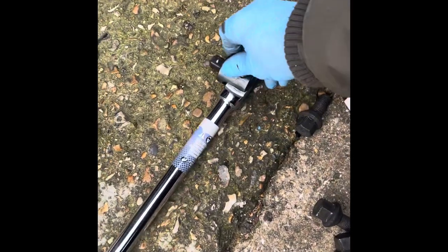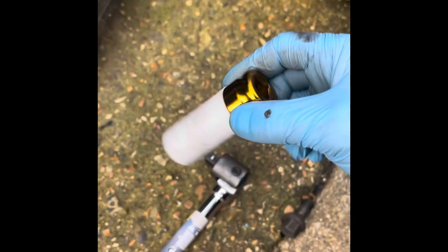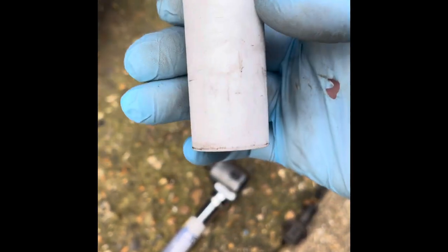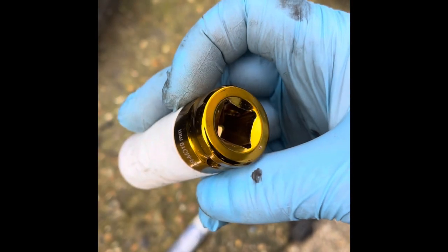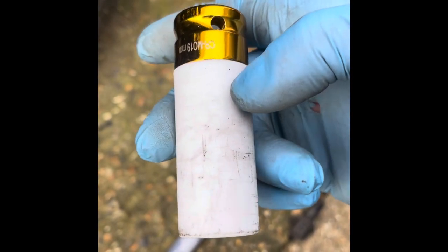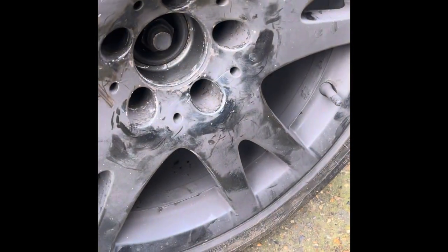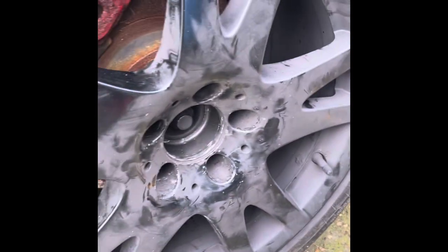We also got the breaking bar as well — we thought it was necessary because our torque wrench was busted. And we got a brand new set of sockets for the breaking bar, 19 millimeters, so they don't damage the wheels, which are already damaged but we're going to refurbish.